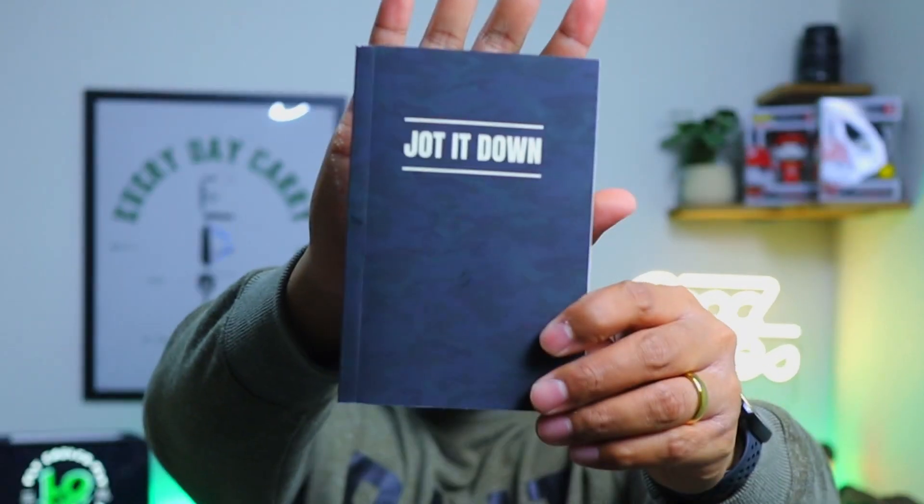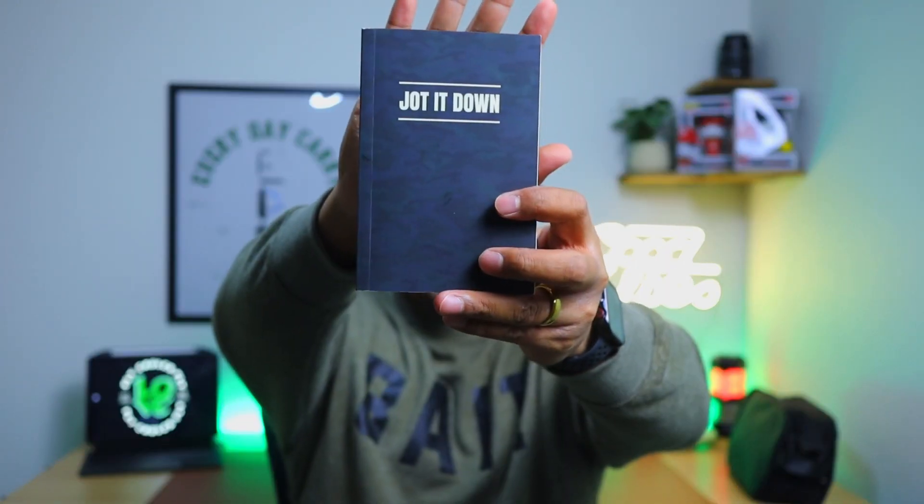Today I have something a little special and dear to me that I want to share with you all. I have created this — I created this journal. I want to say it's more like a memo book called Jot It Down. This is a book that I actually sell on Amazon, very affordable.